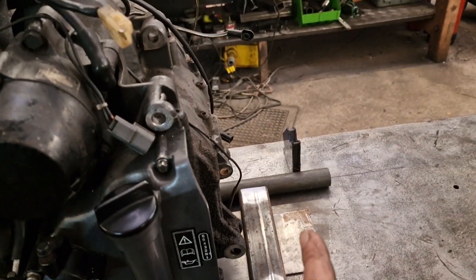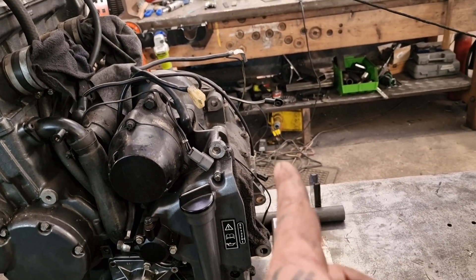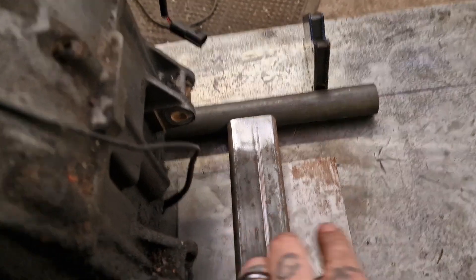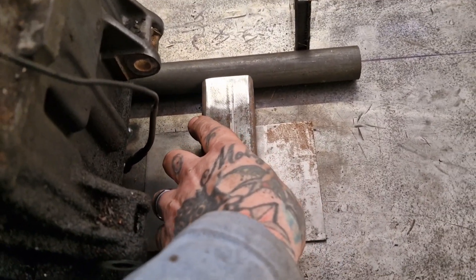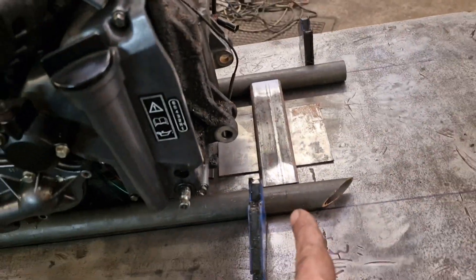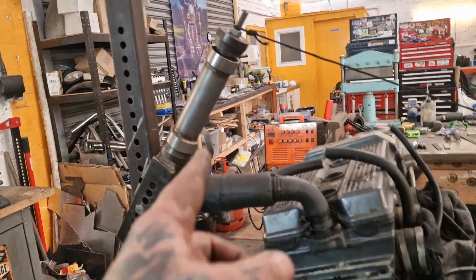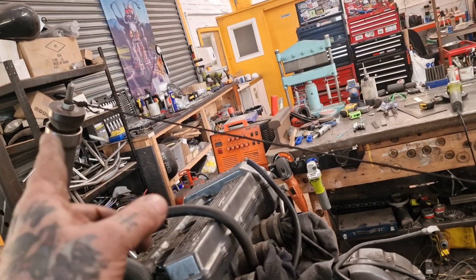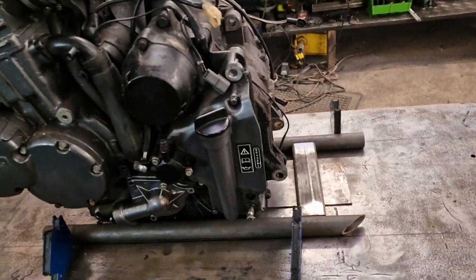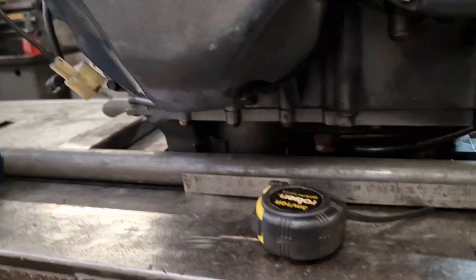I'm just working out now where I want the uprights to go behind the engine. I'll probably go and measure mine on my drive and just copy it. Then we can tuck this down, make sure it's square and true, tuck this to the bench. From that point we do an odd-bod junior and run rails up, and kick the backbone down to point to the back wheel — job's a good one.